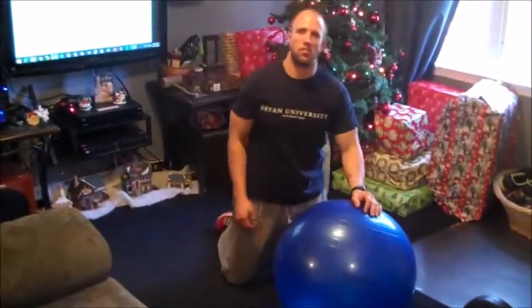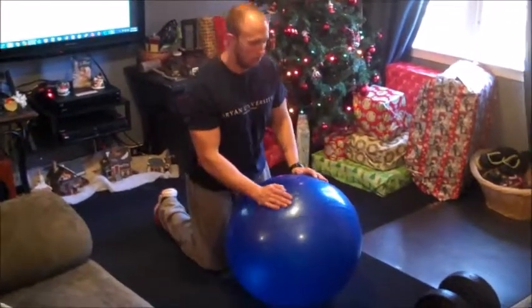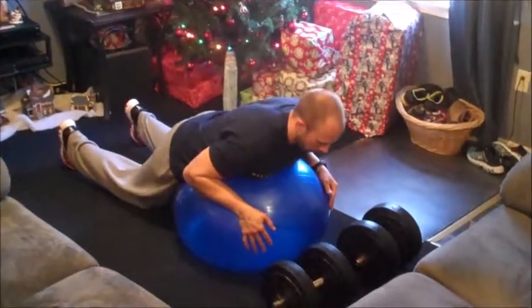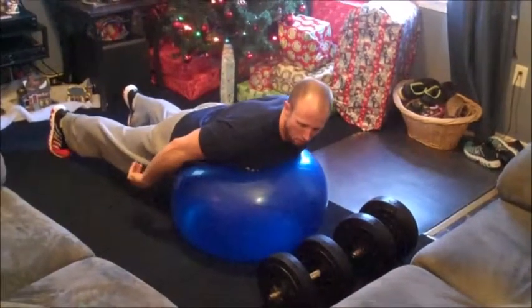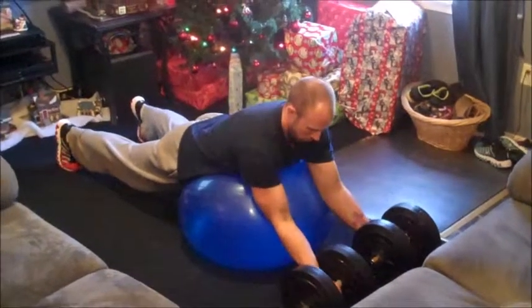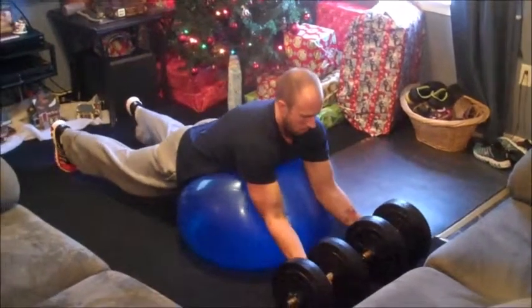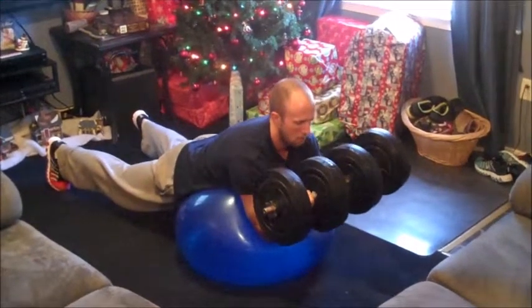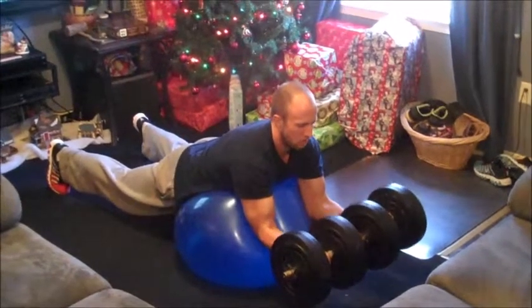This exercise is the stability ball preacher curl. You'll need your stability ball and dumbbells. Begin by going into a prone position on the ball, extending your feet straight out behind you about shoulder width apart. Take your elbows and rest them on the ball about shoulder width apart. Raise those dumbbells up — you don't want to go all the way up, you want to keep some tension in your biceps. Slowly eccentrically contract down.